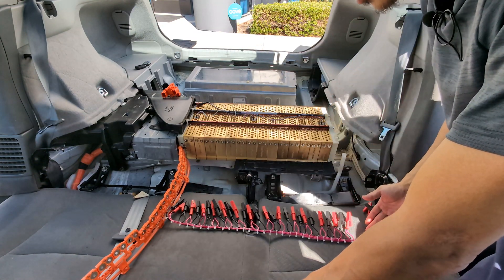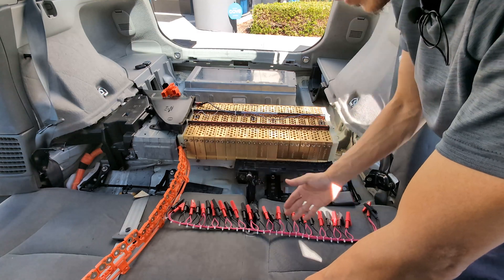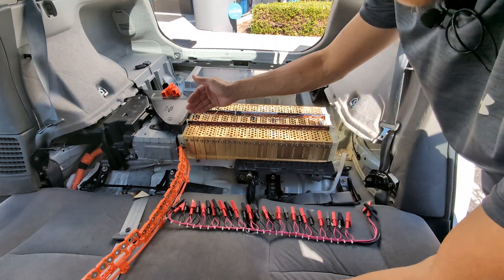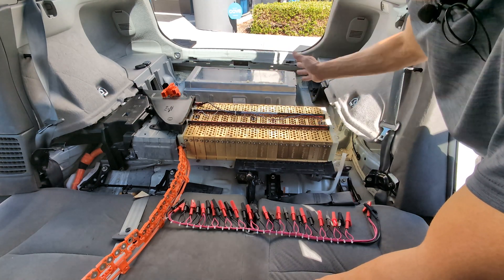What is an equalizer and how to use it? I'm going to show it to you today. The equalizer basically connects all the blades — the battery blades — in parallel in order to equalize all the voltage among the entire pack.